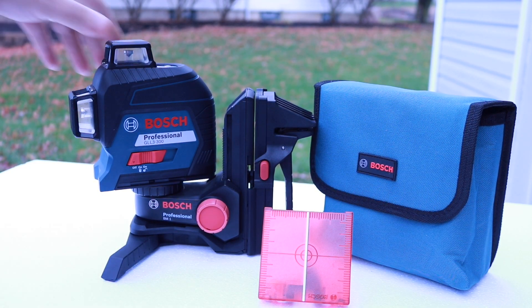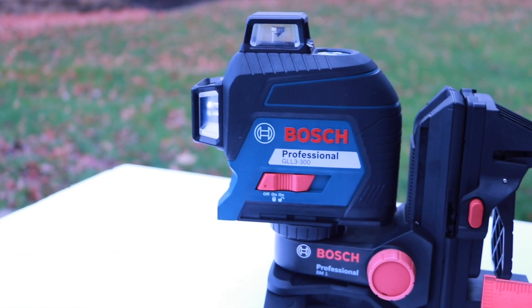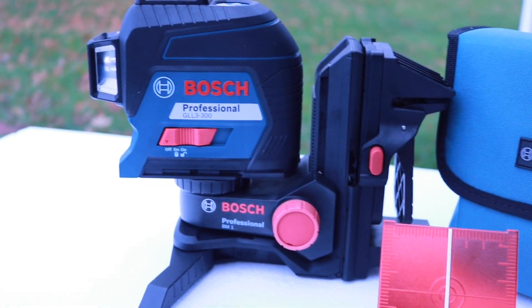What an awesome tool we have here from Bosch — square any layout of any room anywhere at any angle. Now I always get the price questions about these tools. I always put the links in the description below for you to check out.